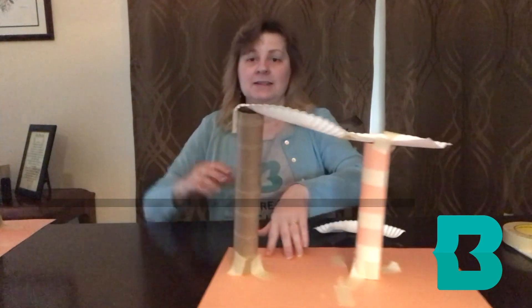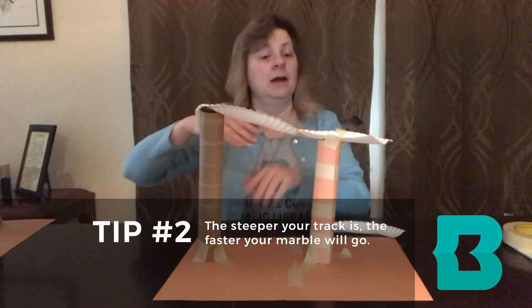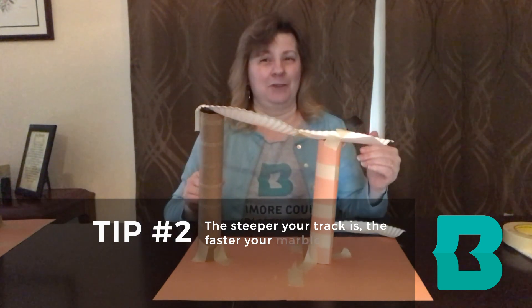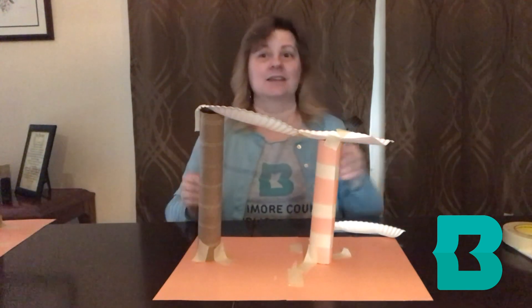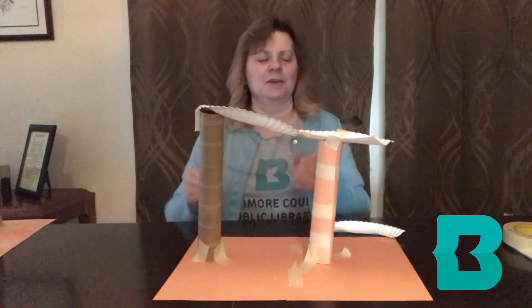The second tip to remember is that the steeper your track is, the faster your marble will go. That may sound like a really cool thing, however if it goes really fast it's more likely to fly off your track. So you want to make sure you're balancing speed with keeping it under control.